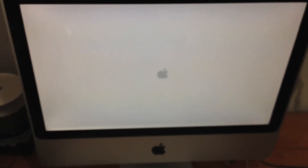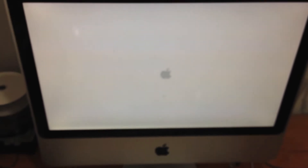Sometimes it doesn't even get this far. You can hear the hard drive clicking. It's slowed down, not starting up. It's making regular clicking noises of a spinning hard drive.